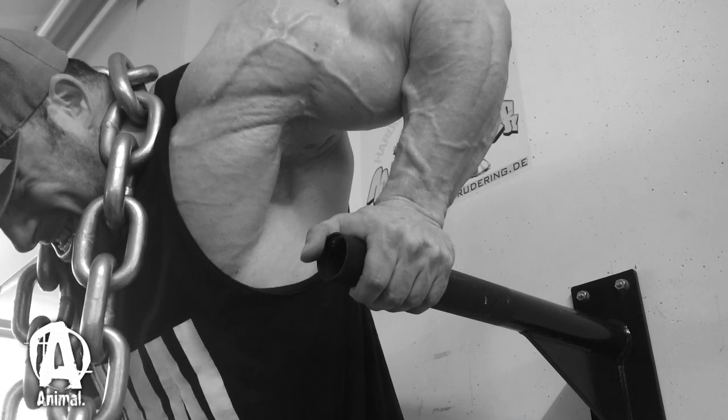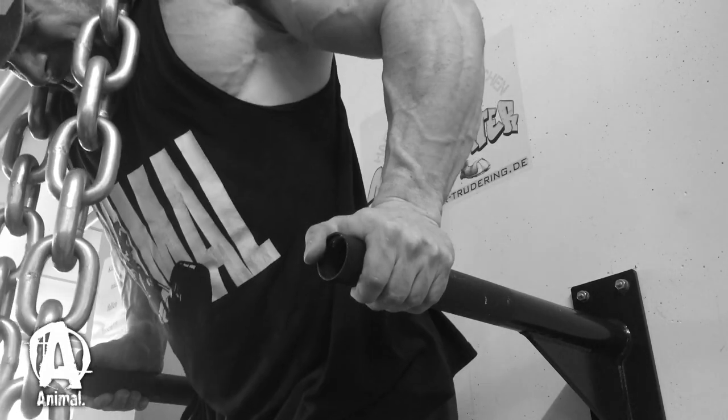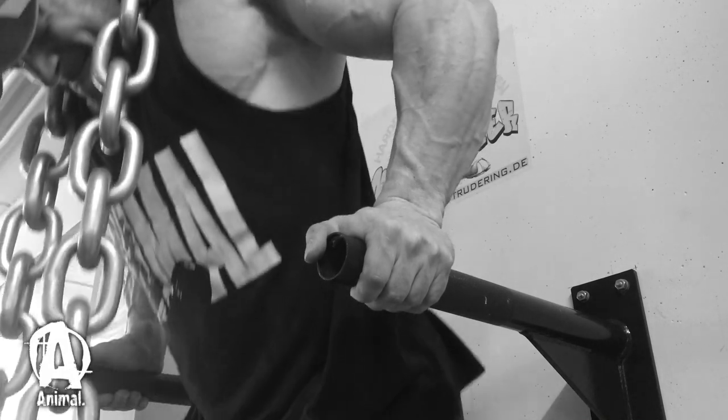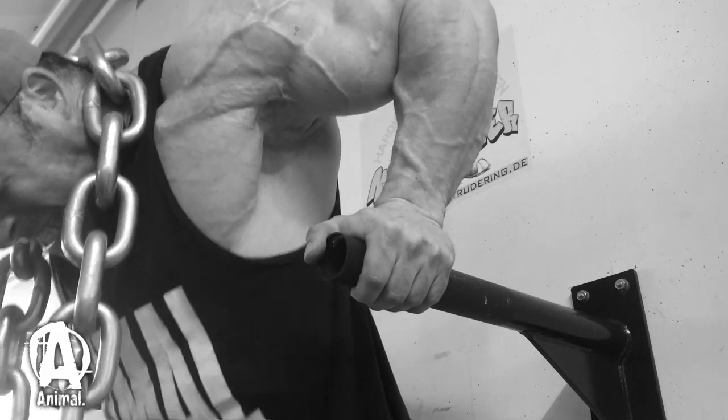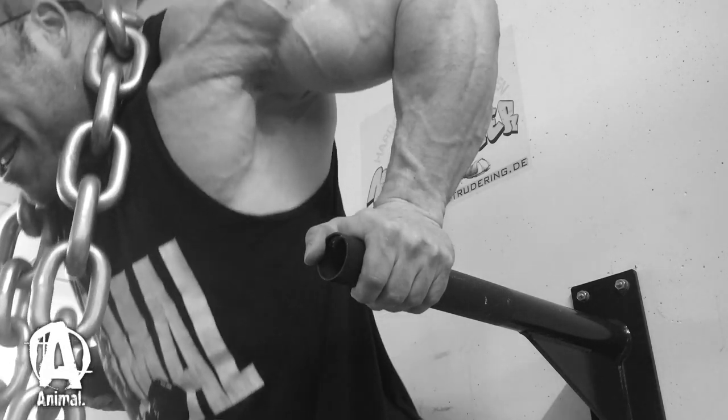It will also increase your arm thickness, especially your triceps, because you can really overload your triceps and it's one of the rare compound movements for arms. Basically, there's only close grip bench press and dips. So don't neglect those. Dips, vital exercises, enjoy them.